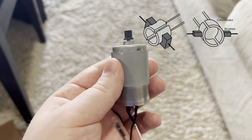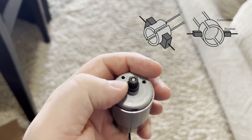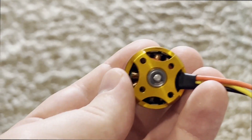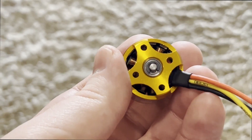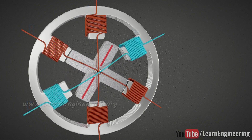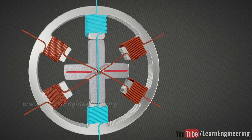Brushed DC motors have a commutator, which is a device that switches polarity automatically as it rotates. Brushless DC motors work by creating a magnetic field that nudges the magnets and causes the shaft to spin a little bit. Applying voltage to the different wires, and thus the different coils, at the right speed and in the right order, you can get the motors to spin quite quickly and with great torque.